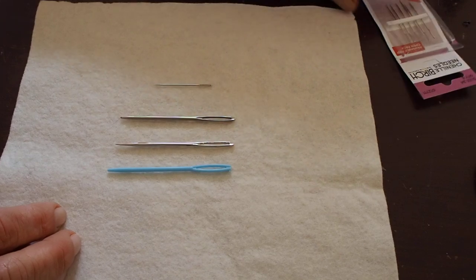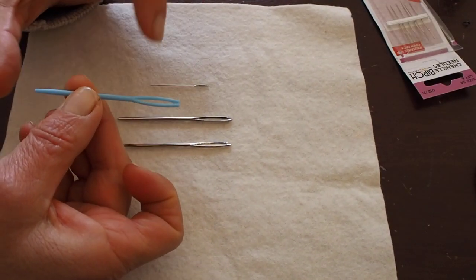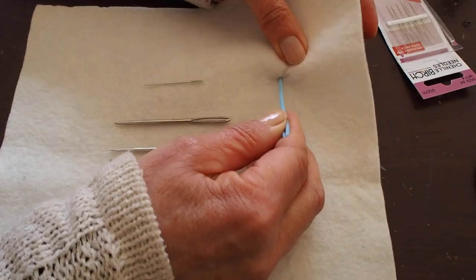Let me show you what happens when you use the other needles. The first one is a plastic needle, large eye, blunt. Let's try sewing with that one — it doesn't work.